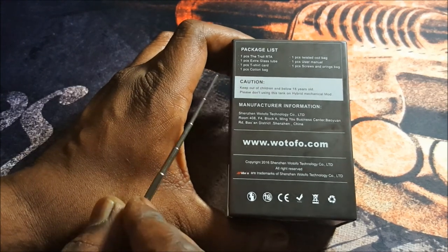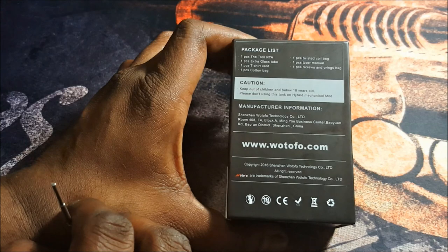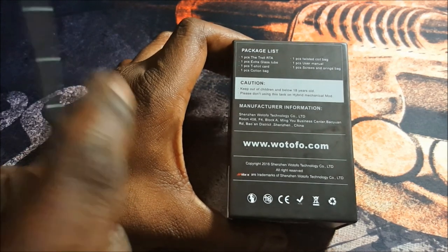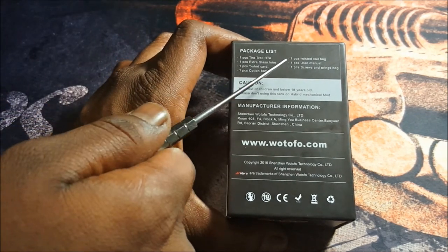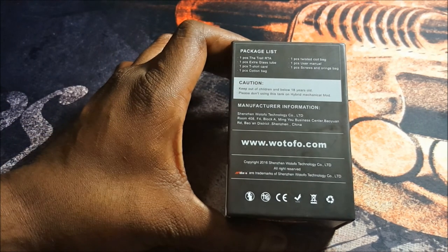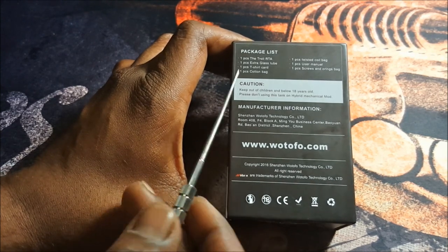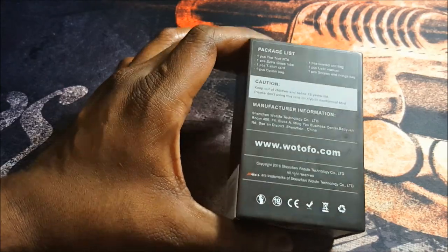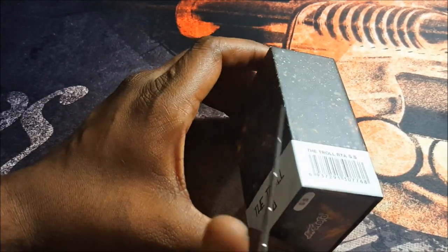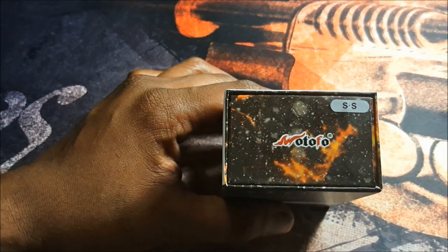In the box you get one Troll RTA, one extra large tube, one t-shirt card, one cotton bag, one twisted coil bag, one user manual, and one screws and O-rings bag. There's a warning, manufacturer information, their website, some legal info, and a barcode on the side. At the bottom it's stainless steel.